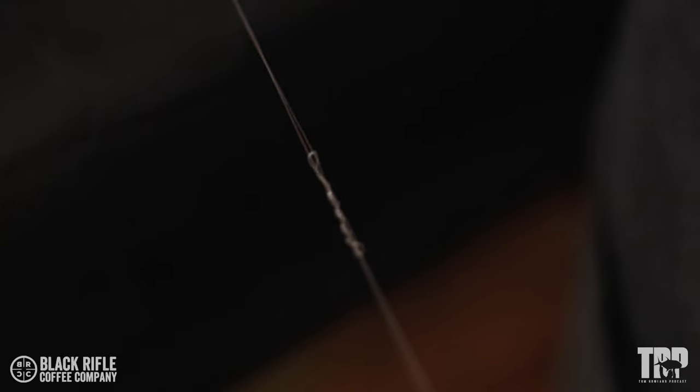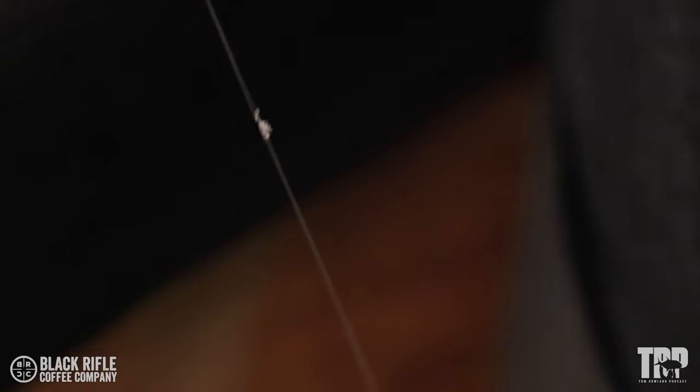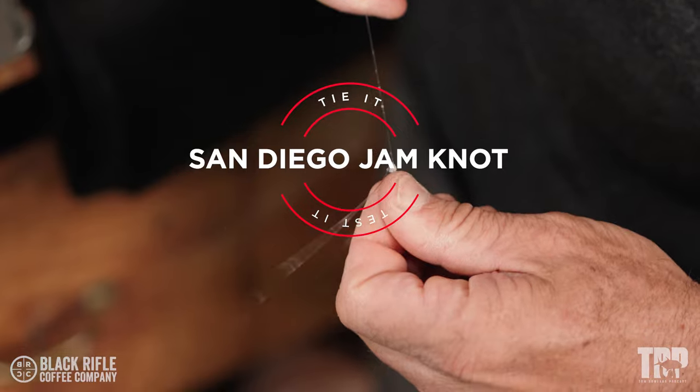This is the San Diego Jam, and many, many, many people have asked that I tie this and test it.